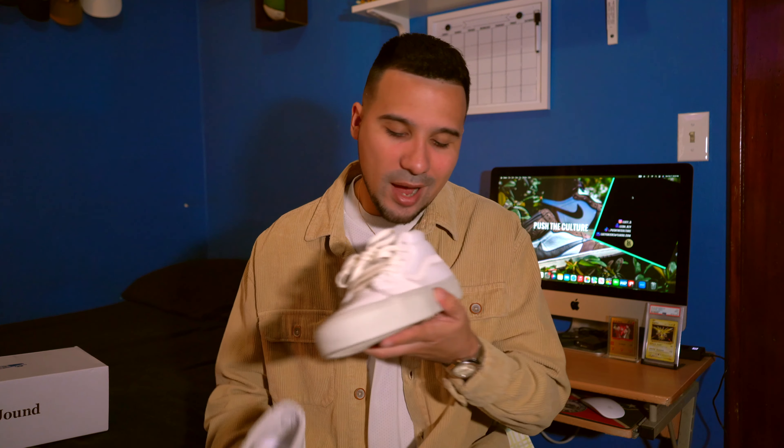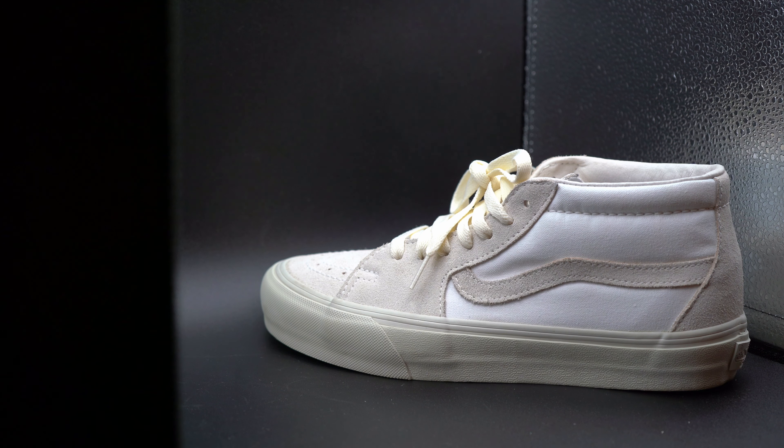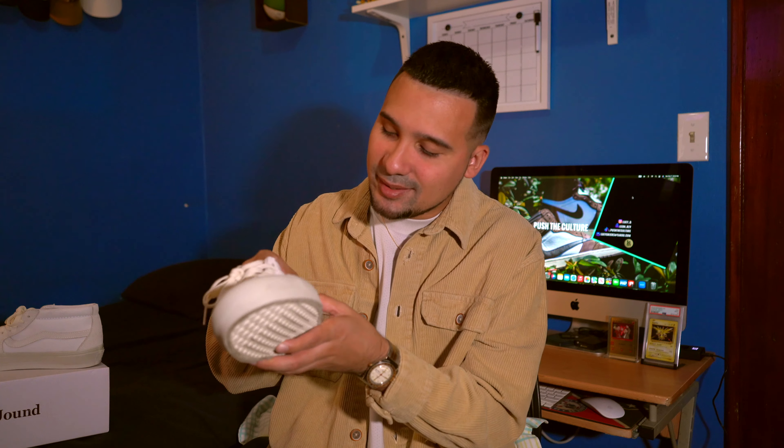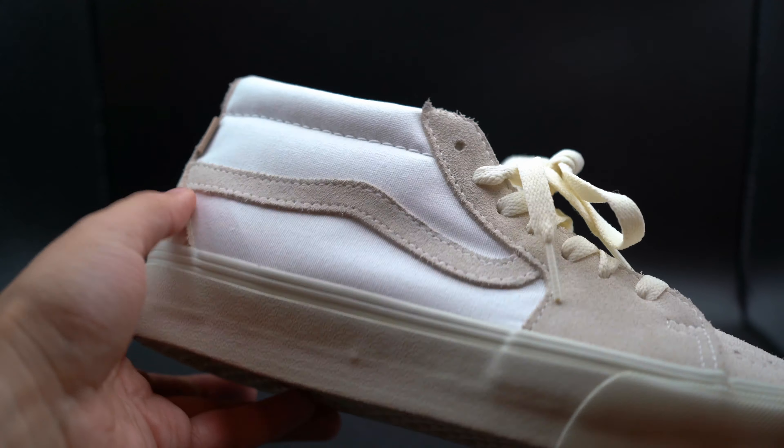The sneaker we have today is the Vans Vault x Jown Skate Mid. This is the perfect sneaker if you think of the most perfect fall outfit — whether you're wearing brown tones or beige tones, you throw this sneaker with pretty much any fall outfit and it just completes the whole look. It's a mid, which fits perfect. It's not super high cut like the Skate Highs, and it's not a low top. For fall and winter I'm in mid tops or high tops, and this is perfect for the fall weather.